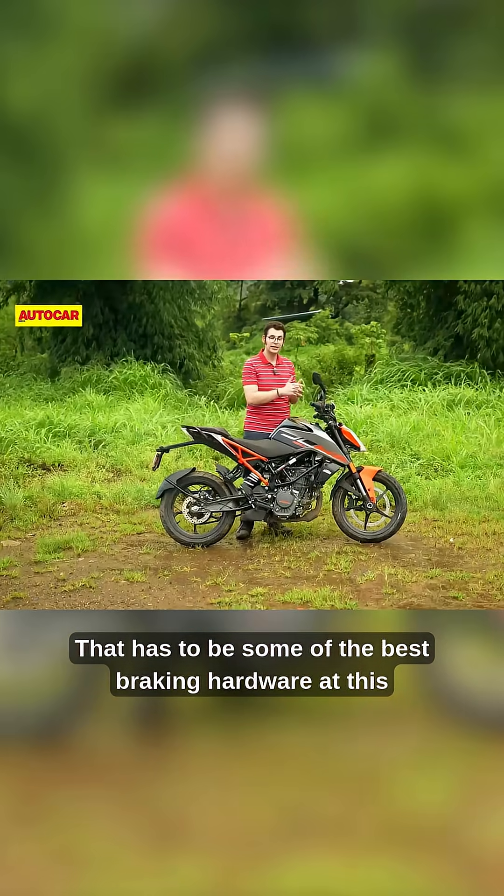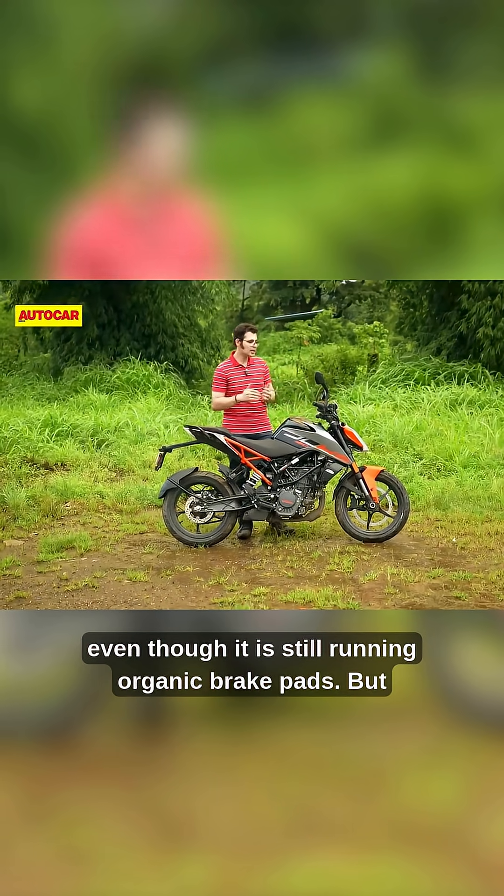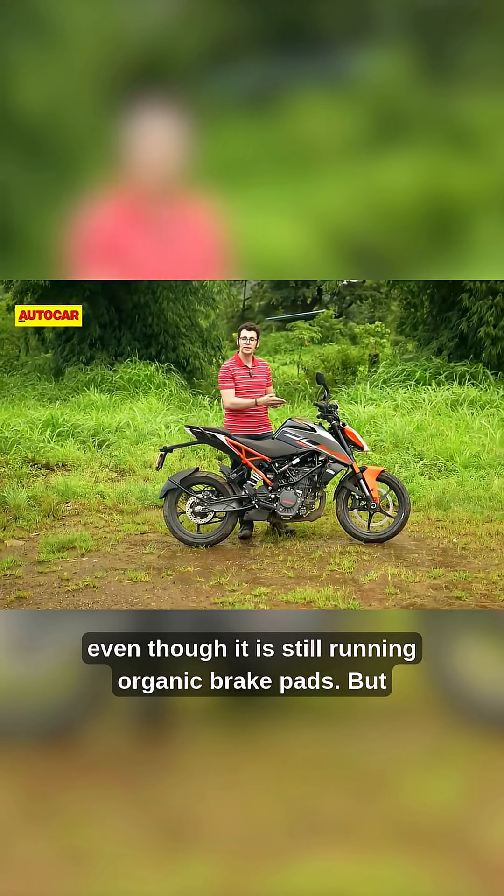That has to be some of the best braking hardware at this end of the market, especially in this displacement category, even though it is still running organic brake pads.